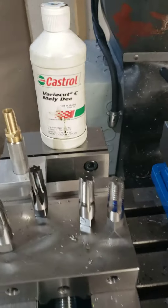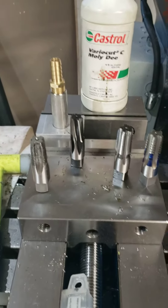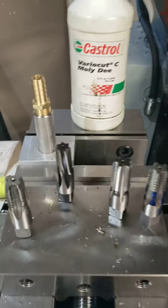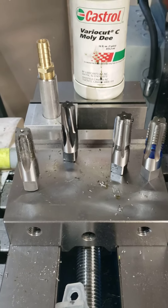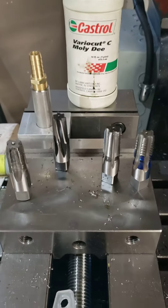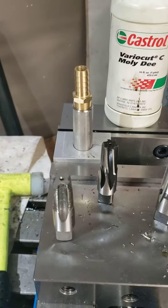Good afternoon fellas, quick video for YouTube. Anybody doing tapping in 304 stainless steel or any other hard material, I have a couple of tips that might help you out, and hopefully you can skip to the end result and save yourself the agony of going through what I did.